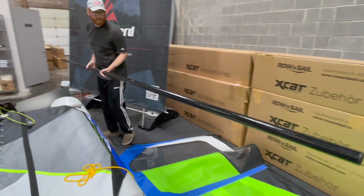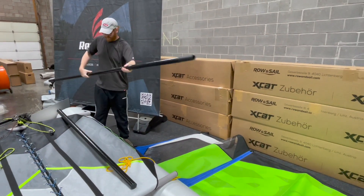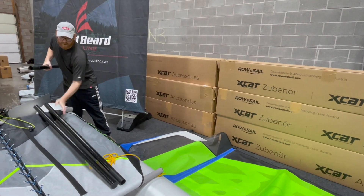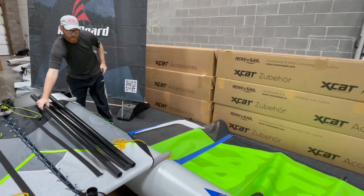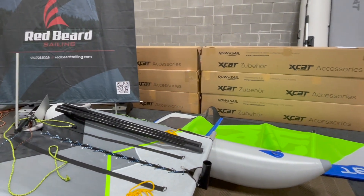I like to reduce how many parts I have out on the beach at any given time. So we're going to take these three pieces out. I'm going to go grab the sail bag and the mast bags — give me just a second.